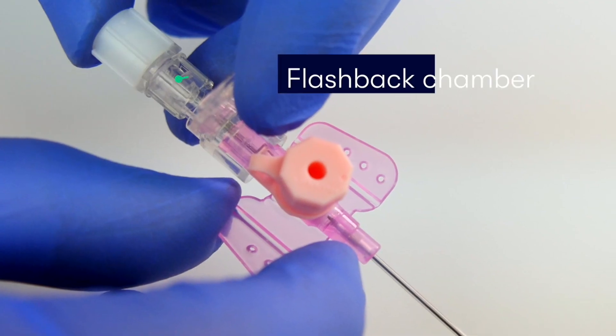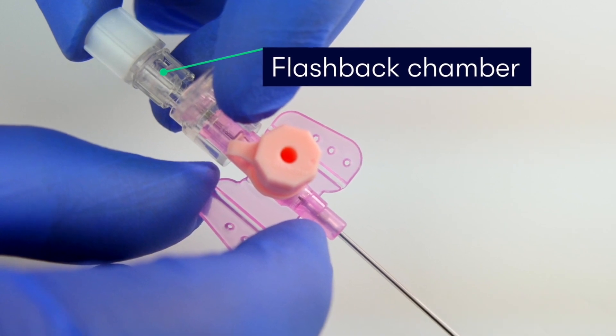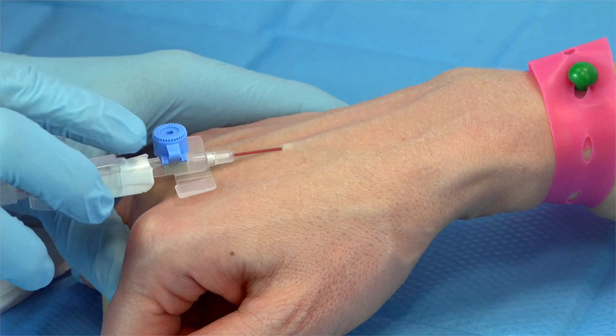Another component of the cannula is the flashback chamber, in which blood appears to indicate that we've successfully punctured the vein and therefore are safe to progress the catheter.